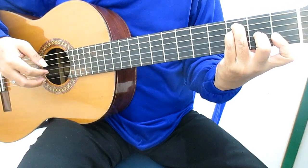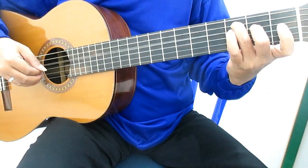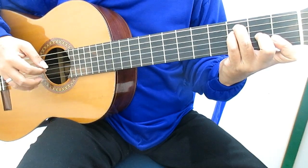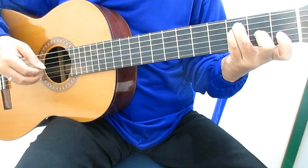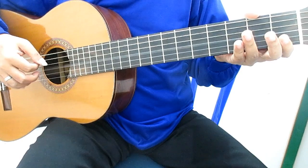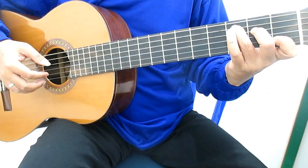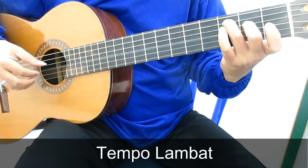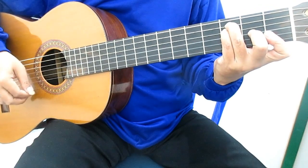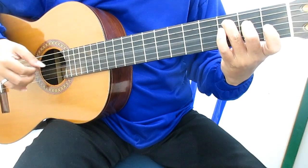Peti senar satu. Jari kiri dilepas semua. Senar tiga. Langkah ini chord-nya F. Kemudian kita tutup dengan chord C. Thank you.